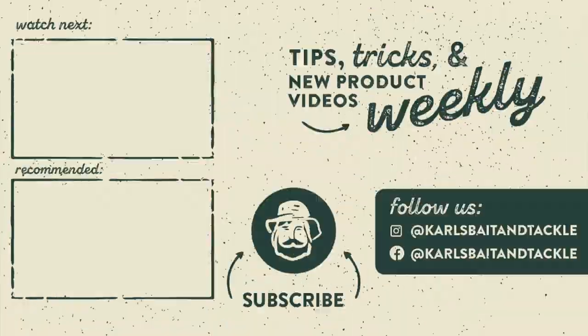If you guys are new here, do me a favor — smash that subscribe button and drop a like. Thank you so much for watching. I will see you next time.